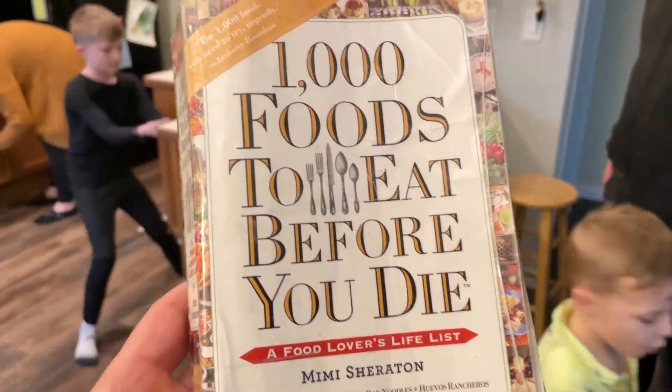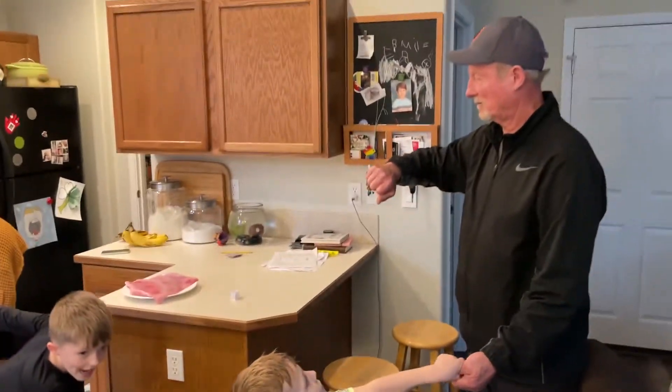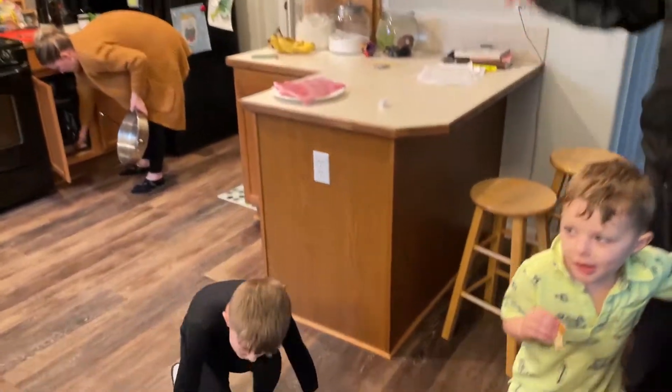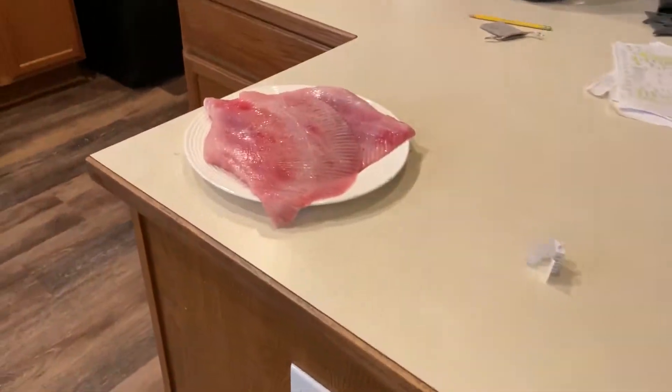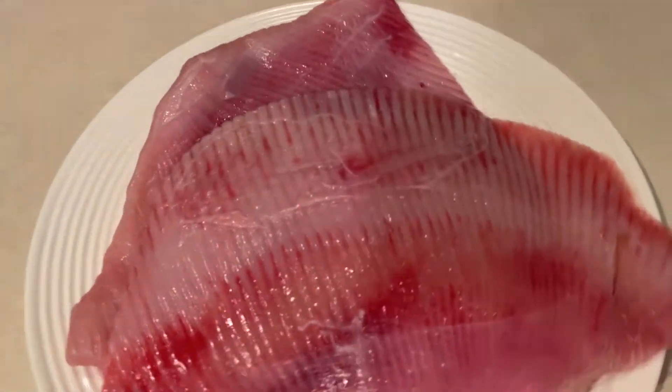We are eating our way through this book, 1,000 Foods to Eat Before You Die! Grandpa and Grandma are here today. What are we going to eat? Skate! Skate? Batwing? A skate wing or a ray. What do you think, Miles?